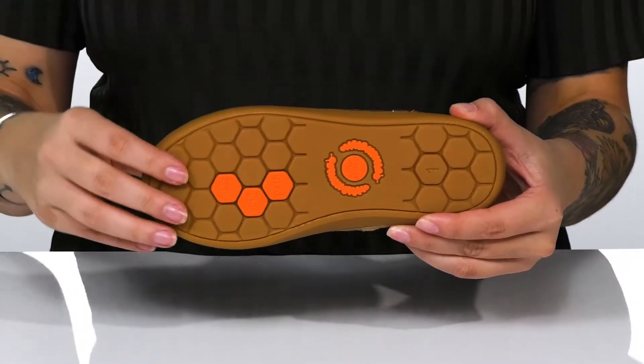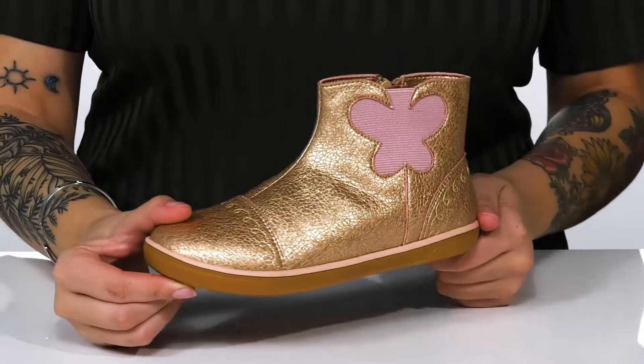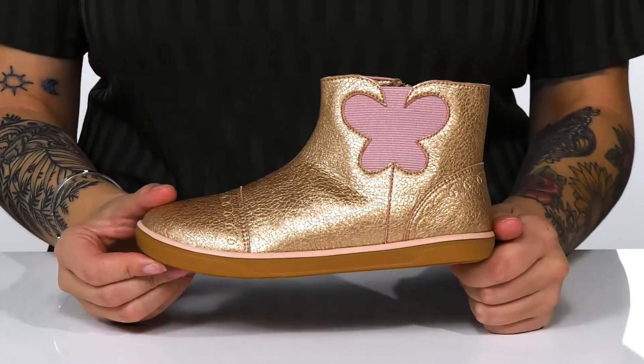Underneath, there is a lightly textured rubber outsole for traction. And I think these would pair very well with some dark skinny jeans.